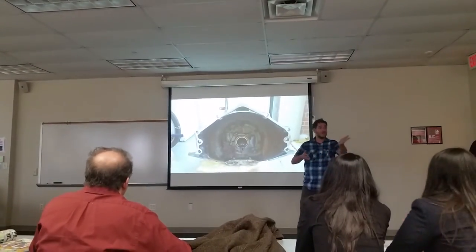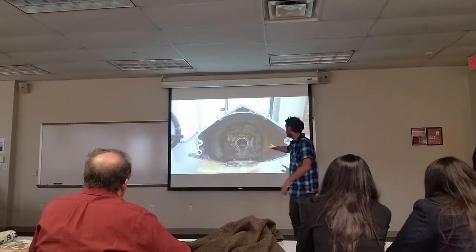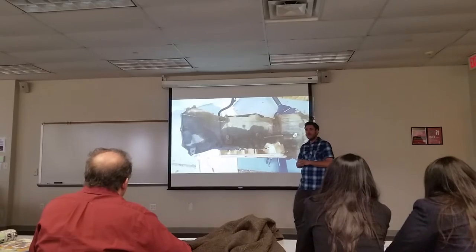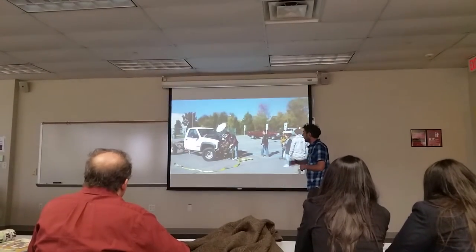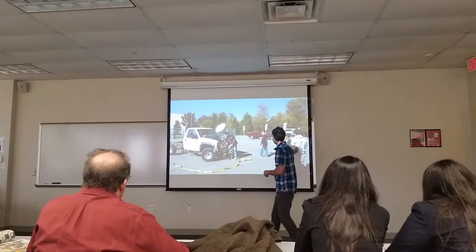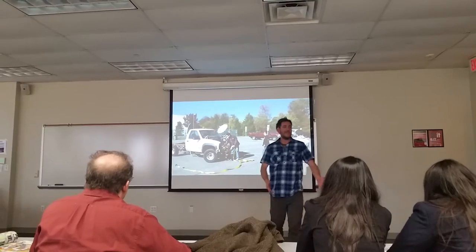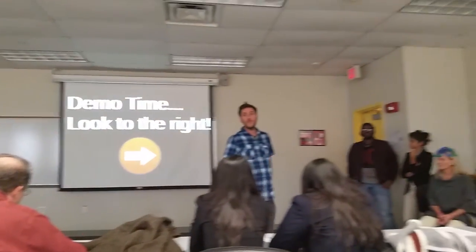Once we're done with this phase of the project, we're going to put it onto a transmission. This is the shape of the transmission because it's eventually going to go into a truck — and this is the truck we have right here. This is us towing it and moving it around in the parking lot getting it prepared. That is the overview of how we got to here, and now my students are going to show you how this demonstration works.